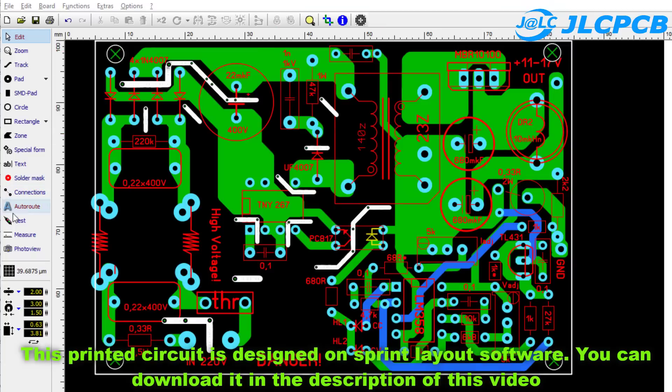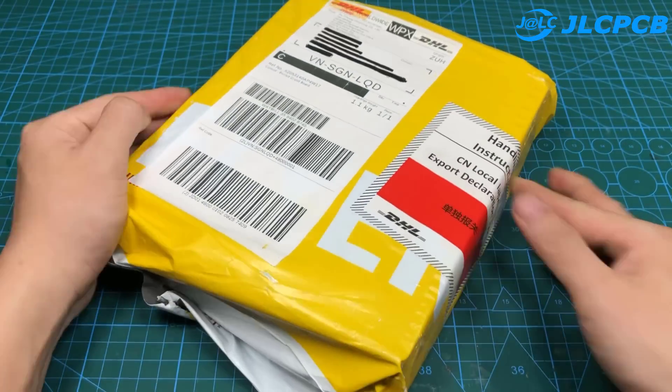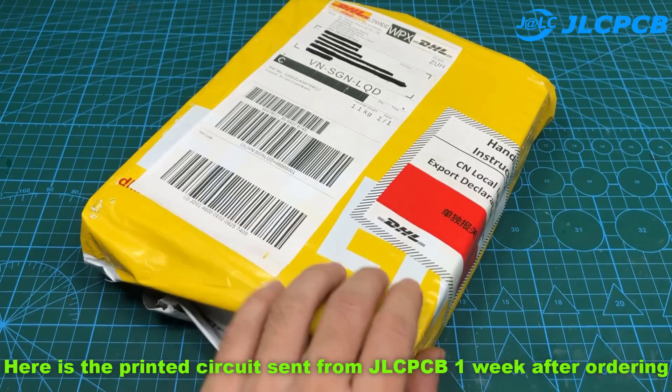This printed circuit board is designed using Sprint Layout software. You can download the design files in the description of this video. Here is the printed circuit board received from JLCPCB one week after ordering.